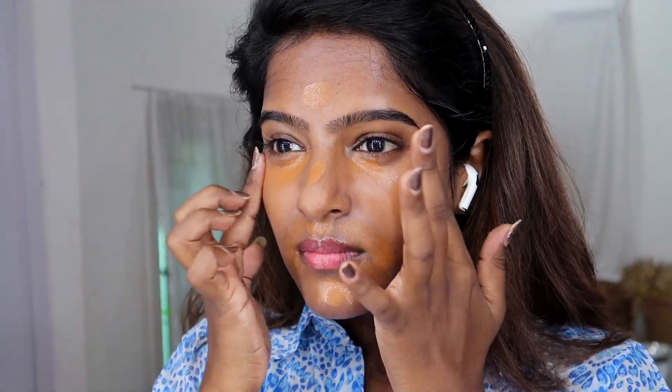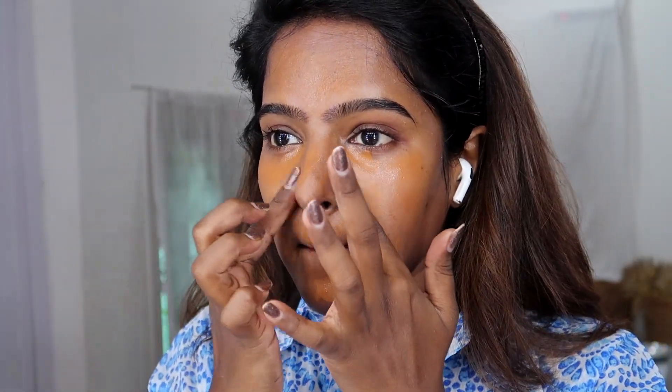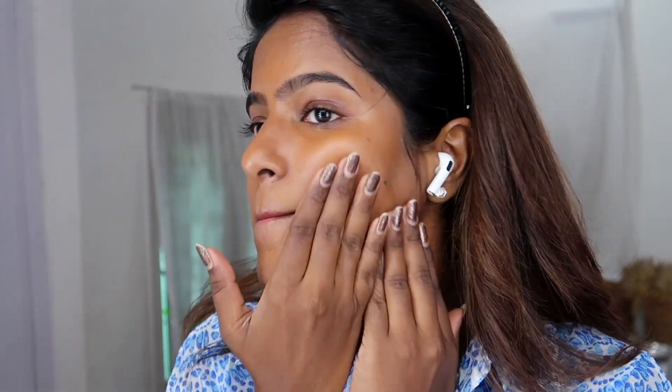I'm going to use the NYX Bare With Me Serum Concealer. I'm using an orange concealer to cover pigmentation and dark spots — it helps camouflage uneven skin tone and darkness.